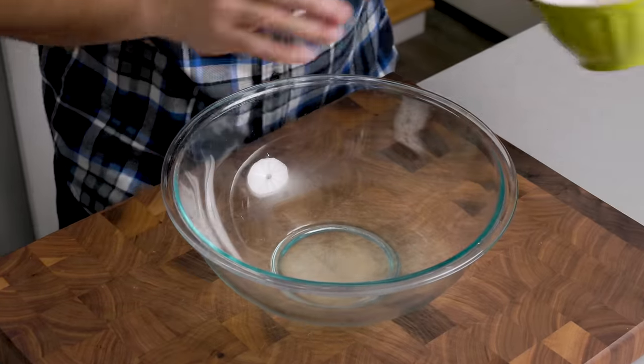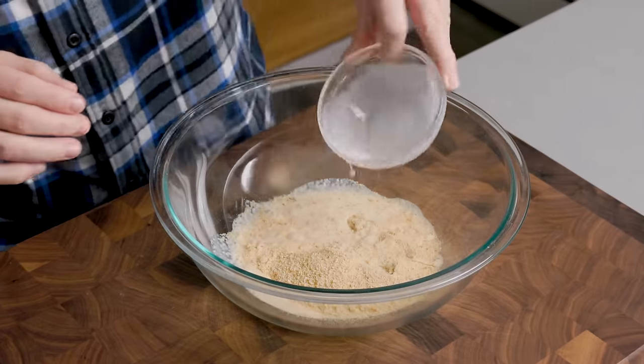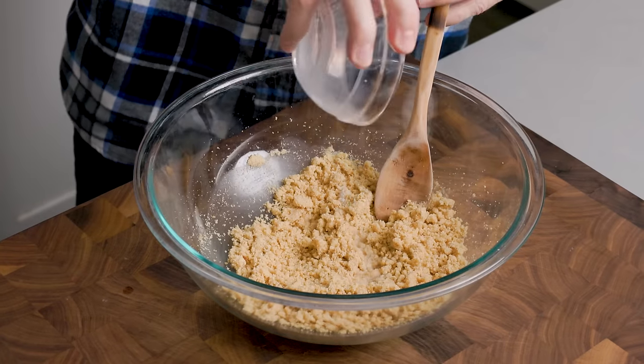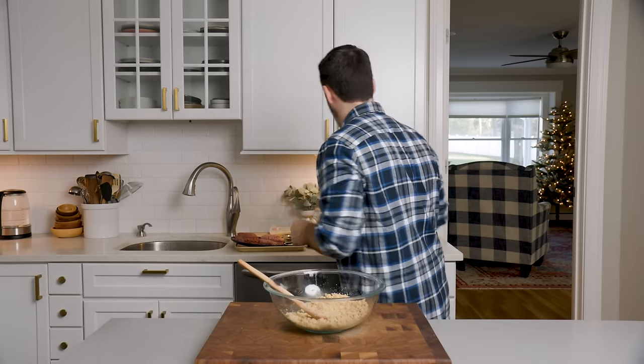Let's do the meatballs. Put three quarter cup of breadcrumbs in the bowl, then add a quarter cup of milk. What I'm doing here is wetting the breadcrumbs — I'm adding a little bit more water in there, about another tablespoon. Let it sit for about five to seven minutes. Then we can put everything else in.